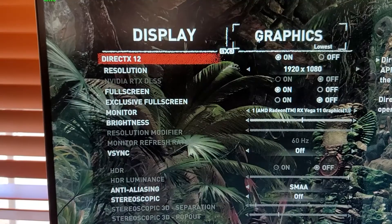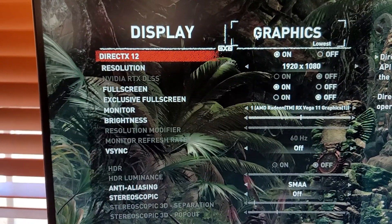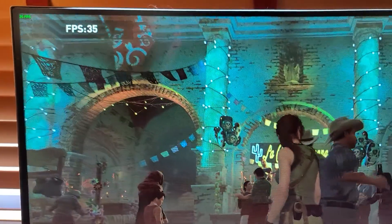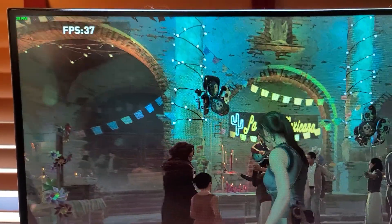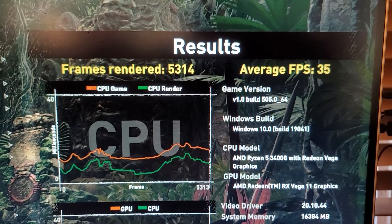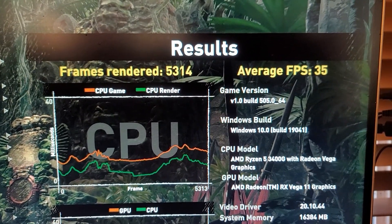Everything's apples to apples — 1080p on the lowest settings. Hopefully we can get through this without crashing. And there you go: overclocked to 4.1 gigahertz and we're still at 35 frames per second.